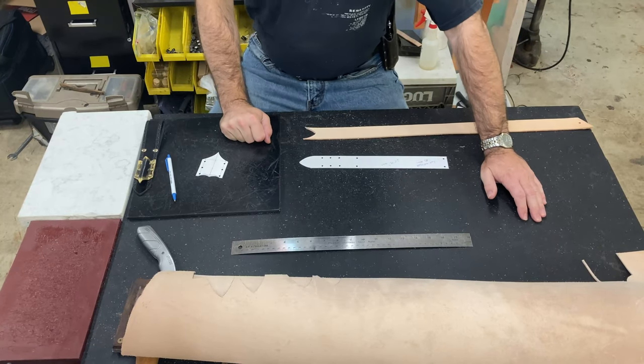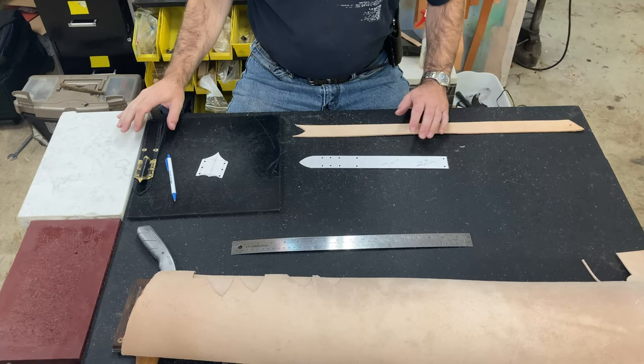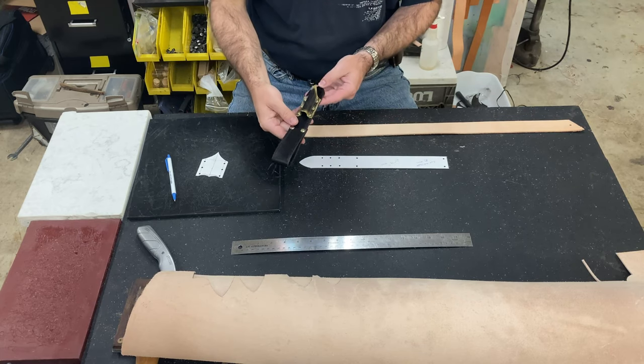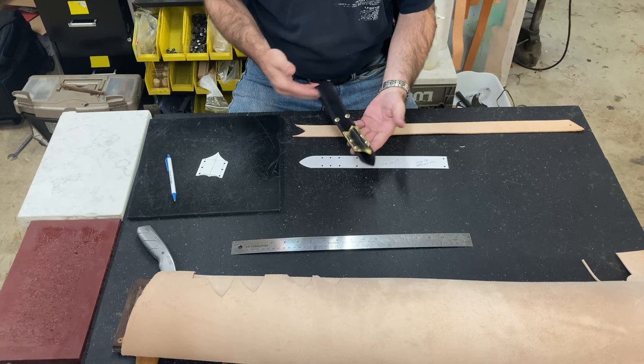Hey, Roger here with Steampunk Nemesis Gear, and welcome back to another Hey Watch Me Work video. Got an order today for one of my new wand holsters, and so we're gonna make this. I'm not gonna do a whole lot of talking — I'm just gonna let you watch the process start to finish of how I make my wand holsters.